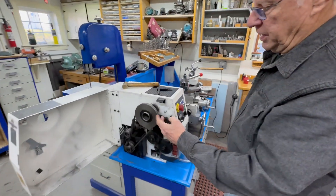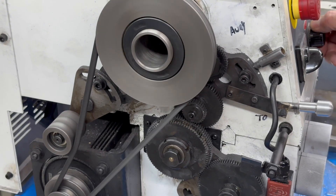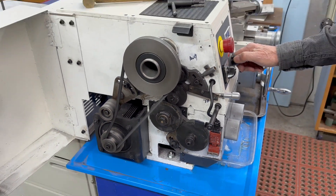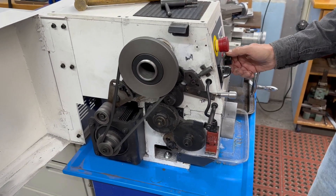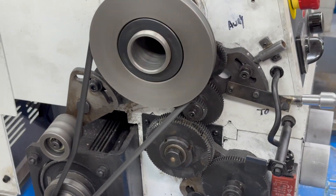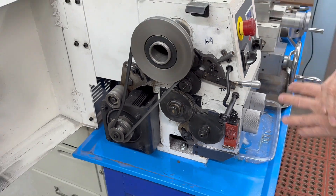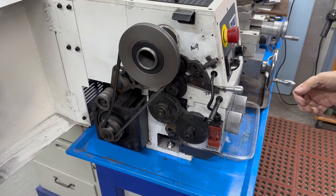The belt drive has two different speed ranges. I seldom use the high speed - running the low belt position up to full speed gets about 1,000 RPM, which is good for most of what I do. Once in a great while I need to take fast light cuts on something really small and I switch the belt over, but it's very seldom.